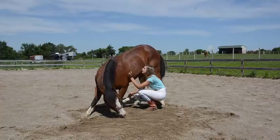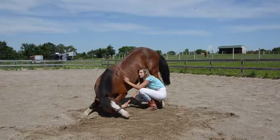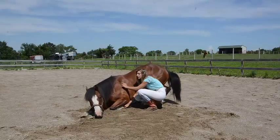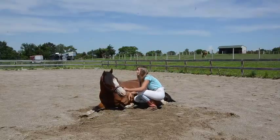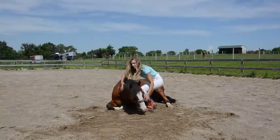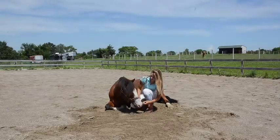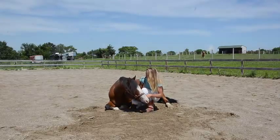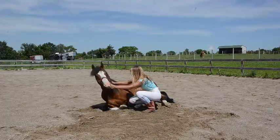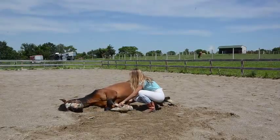Lay. Lay. There you go. Keep going. All the way. Good boy. And then I usually let him lay all the way down, and then when I make him come back up — lay over. Good boy.